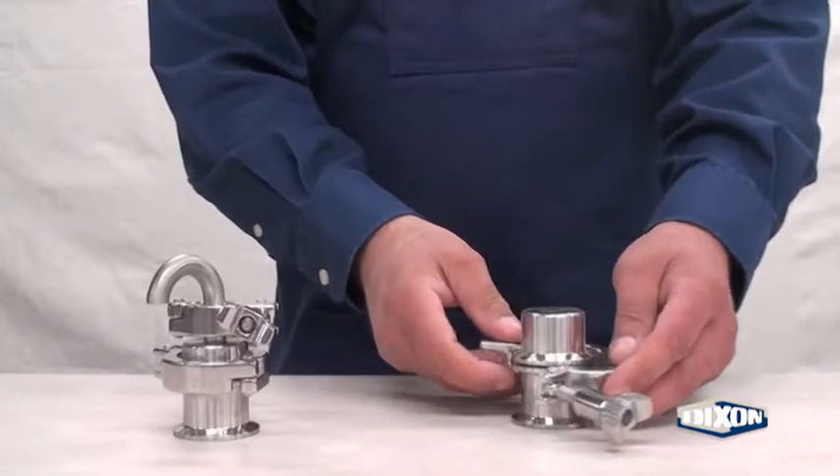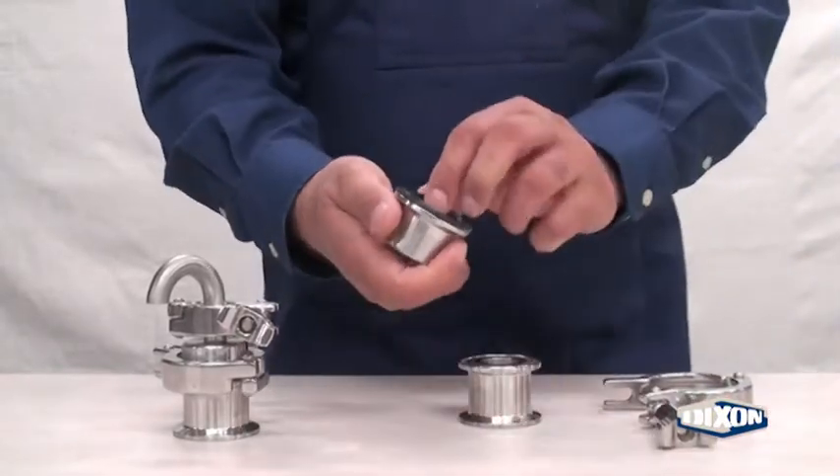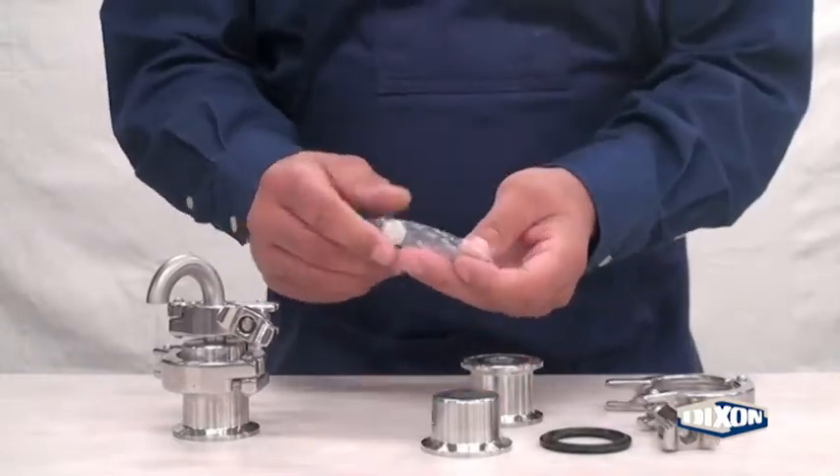To disassemble the standard valve, remove the clamp, the tapped cover, and the ferrule gasket. Carefully remove the ball from the packaging material.